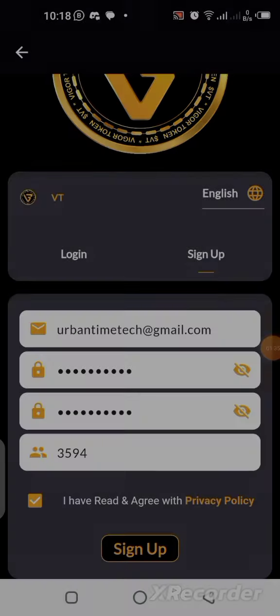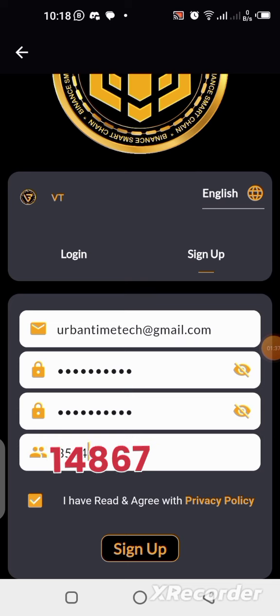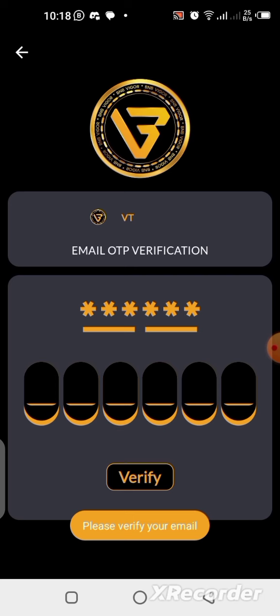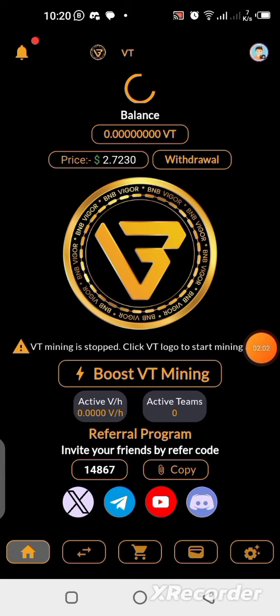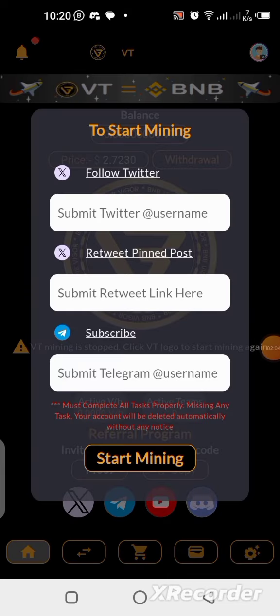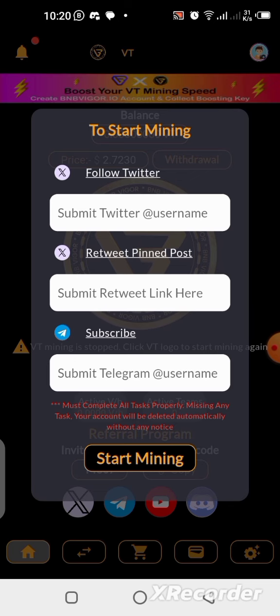I just finished filling up my form — all I need to do now is click Sign Up. An OTP has been sent to my email address, so I have to go there and copy it. OTP is a one-time password — a code sent to your email. I just finished putting in the OTP and clicked Verify, and now the app is fully open and we have access to every part.